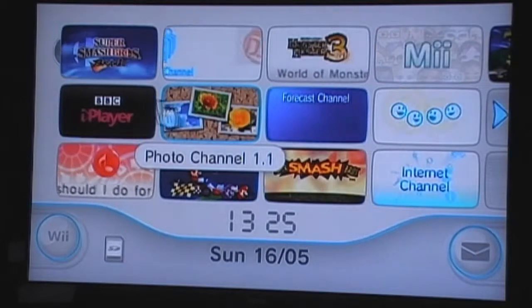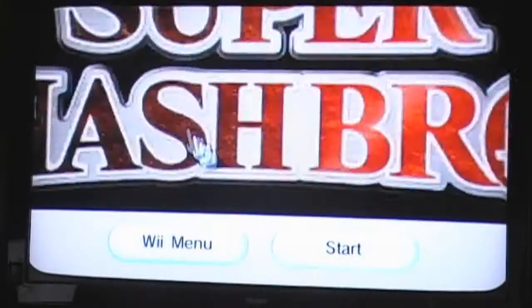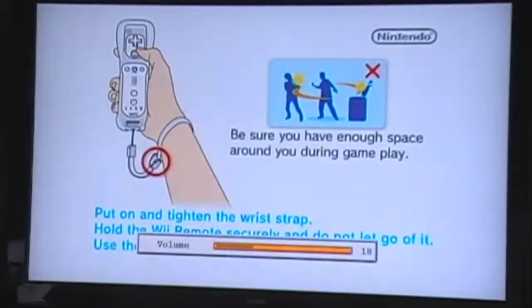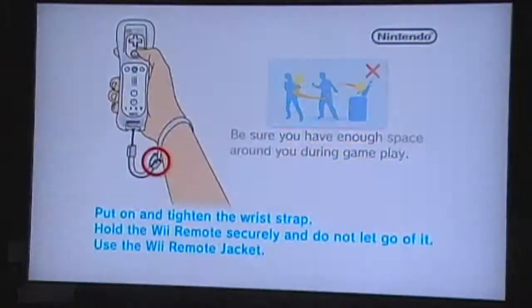I will be playing some Super Smash Brothers Brawl. I'll just turn it up. As you can see, I used the Classic Controller to start it up. My Wii Remote is just hanging from it.